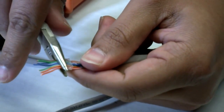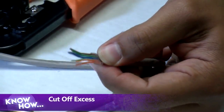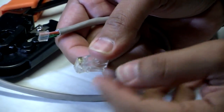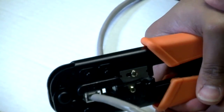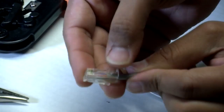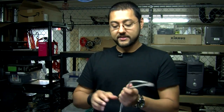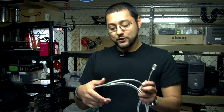Now we've got all the wires through the guide. Use needle-nose pliers to pull the guide as close to the sheath as possible. We obviously have excess wire so we need to cut that off. Now we put it into the actual plug — tab facing down, guide ready to go, place it right into the plug and crimp. That puts a little piece of plastic in place holding the cable. If you can pull on it and it holds, you've done a good job.